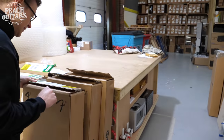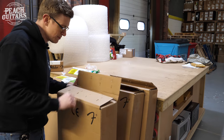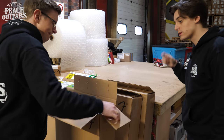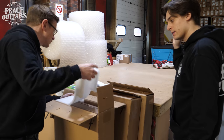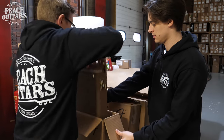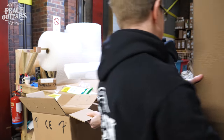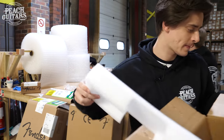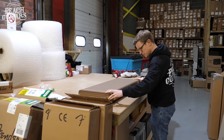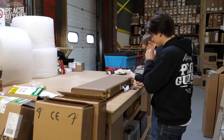Next up: a 1960 Strat heavy relic, rosewood fingerboard, three-tone sunburst. Sounds like it's going to be good. Are these all team-built guitars today? I think it's four team-built and two master-built. That first one was of course a team-built guitar, as is this one. Let's have a look.